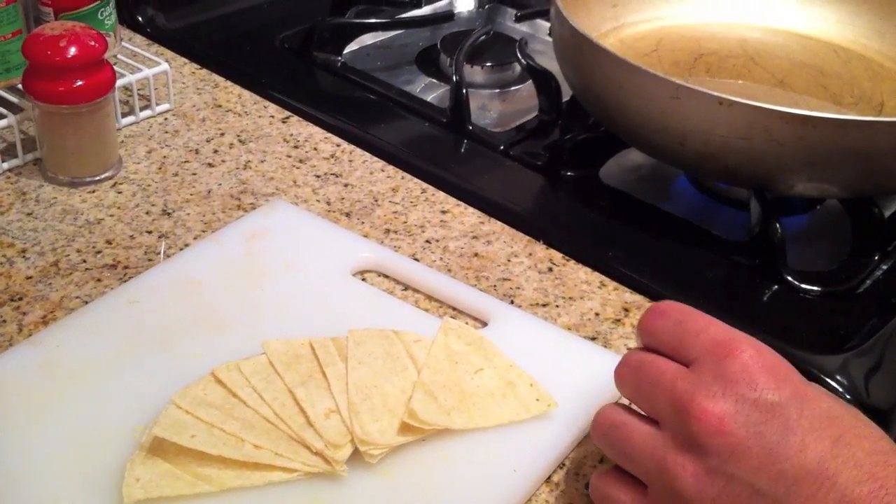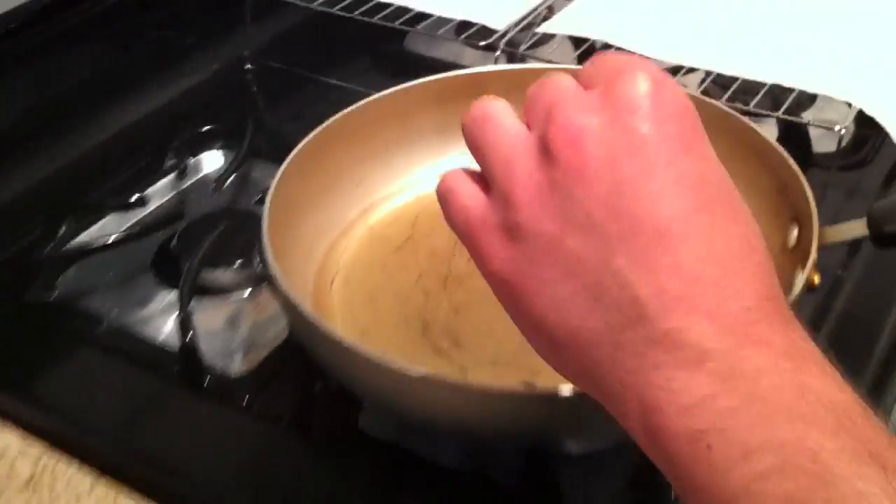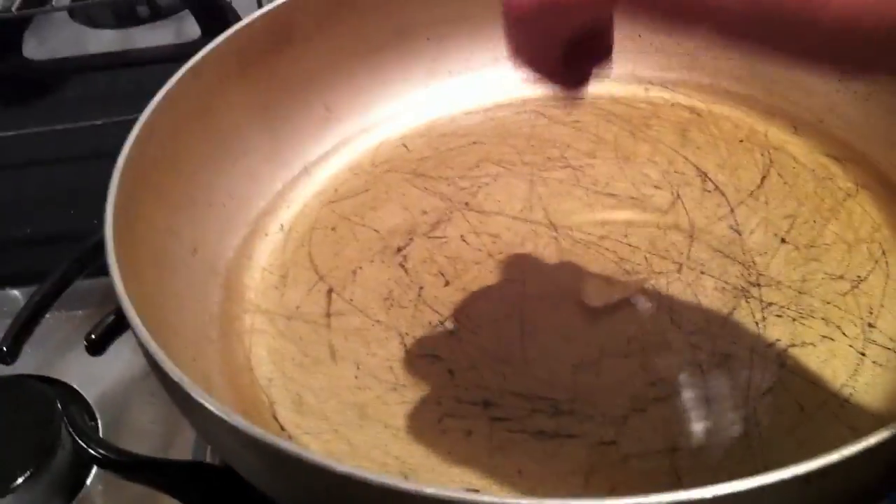To test if the oil is hot enough to fry, we can put in a little piece of corn tortilla. If it floats and it's bubbling, you know that it's ready for the chips.